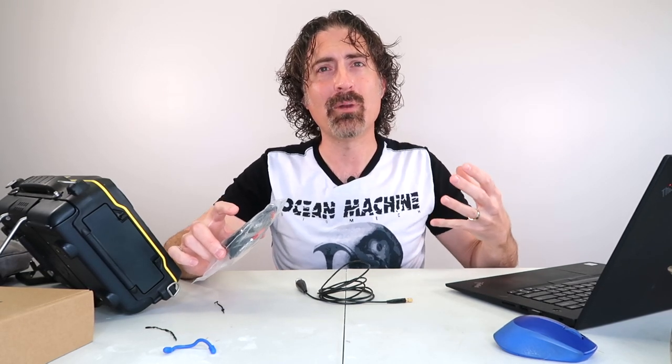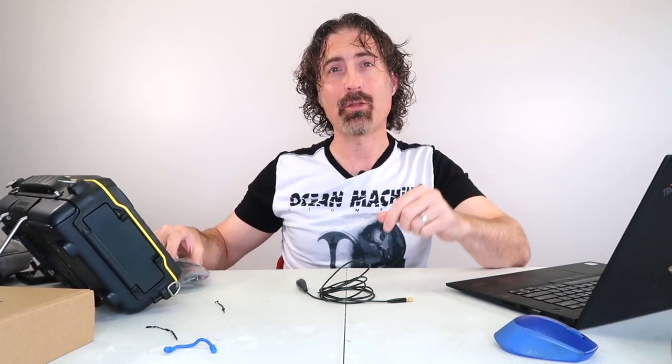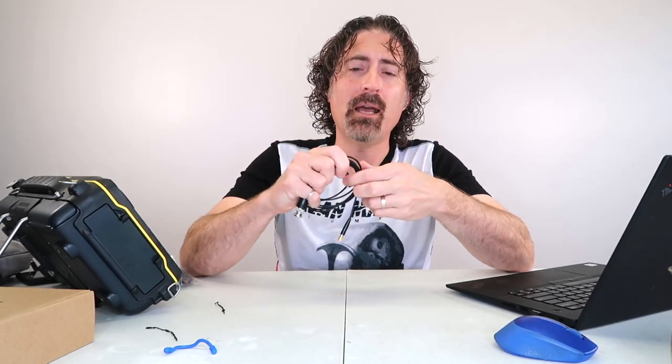I also like to use Ziploc bags. It's nice because when you pile two or three cables on top of one another, inevitably one is going to get tangled with the one below — you'll pull out one cable and get three. Ziploc bags solve that.